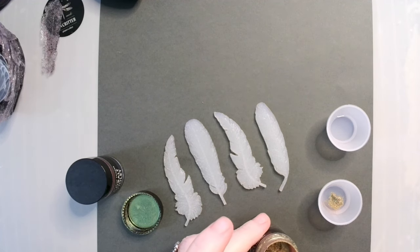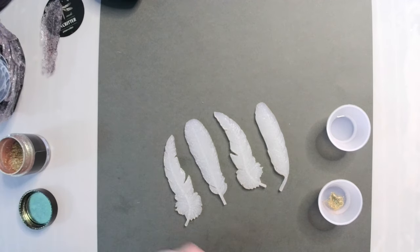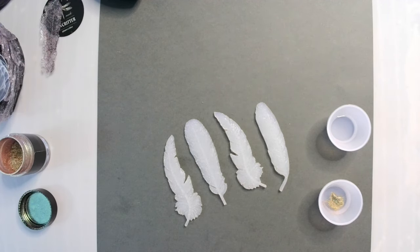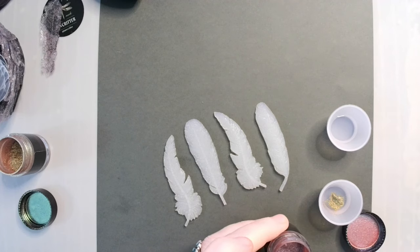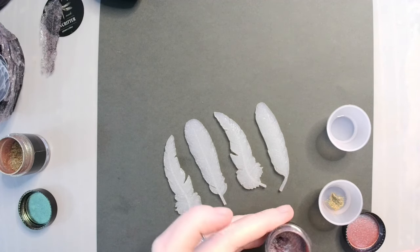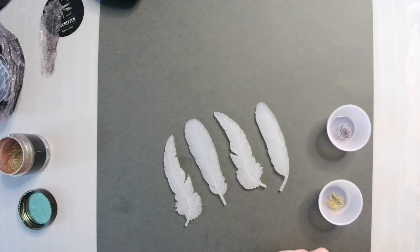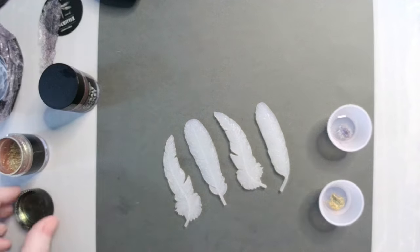I just want enough to color the UV resin. There's my haldi brown. And here's my cobalt violet.